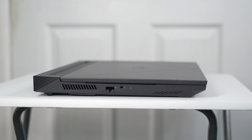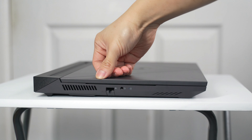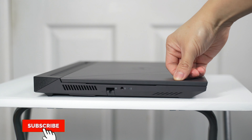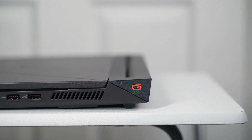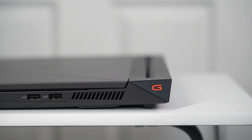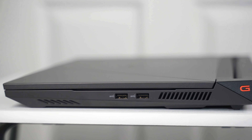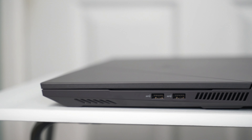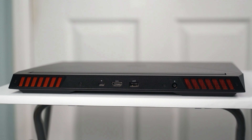On the left side of the laptop we have an exhaust, a LAN port, and a 3.5mm audio jack. There's nothing on the front. On the other side of the laptop we have another exhaust and two USB-A ports.